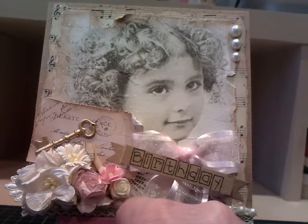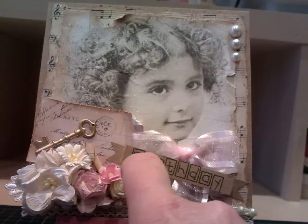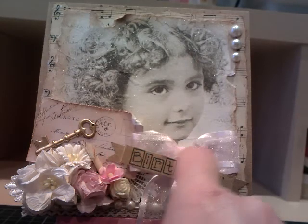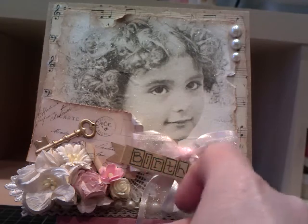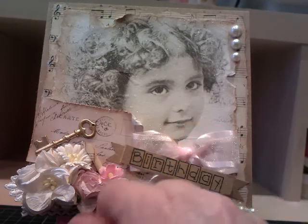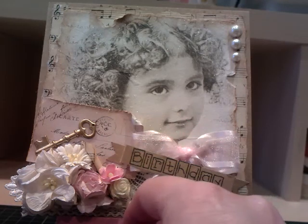Over here we've got a resin rosebud. And then I've made a banner — I took a birthday stamp, stamped that onto a craft card, and made a banner. And then I've made a bow just to slip underneath, so it looks like she's got a bow around her neck and it fills in that gap underneath the banner quite nicely.